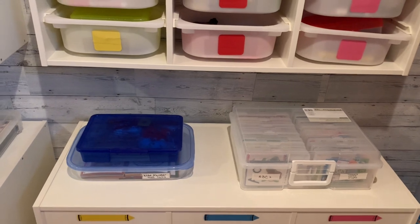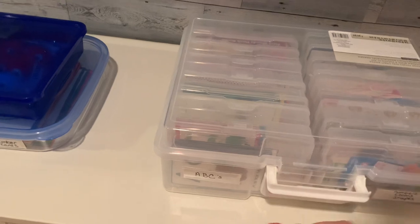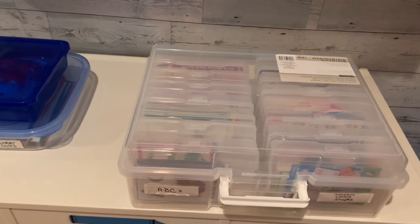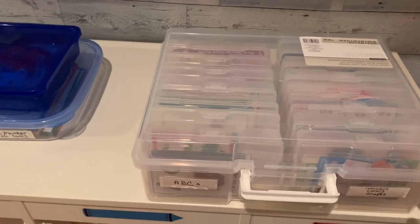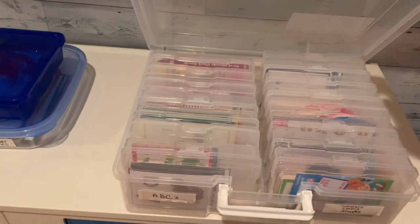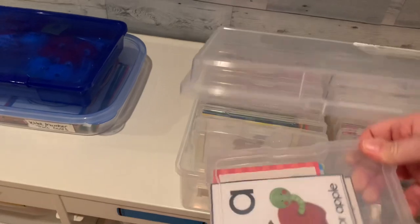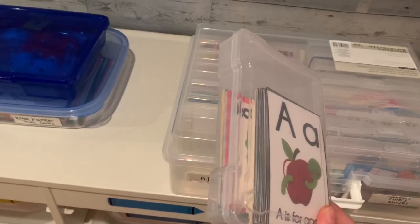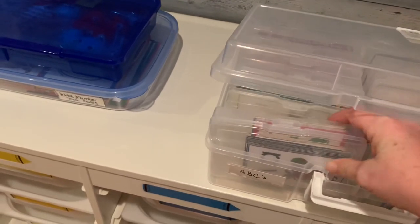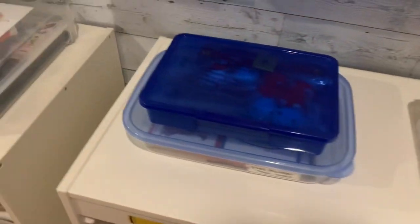For teacher organization, I'm obsessed with these cases from Michaels — also available now at Hobby Lobby, Target, and Walmart. On sale for $15 they're a great deal. They have 16 slots and I use them for flash cards, games, and memory games. I love them because they're see-through so you can see exactly what's in each slot.